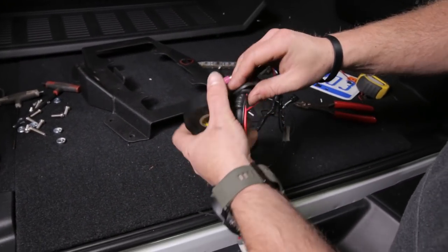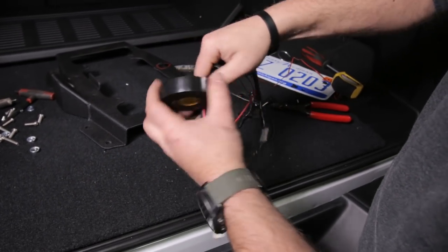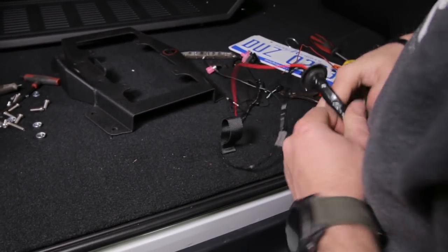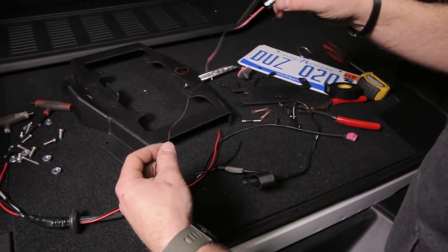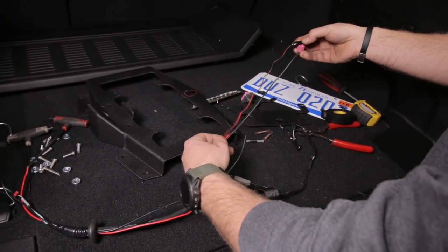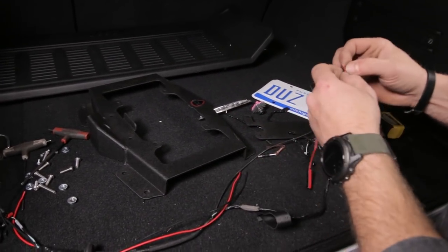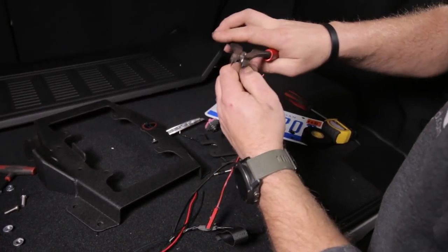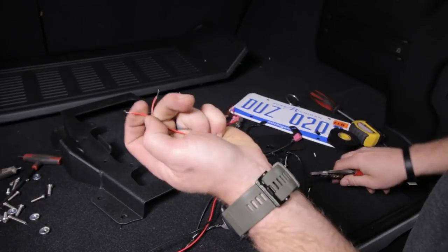Tape this side of the grommet just to keep everything looking nice, even though this is going to be buried inside the tailgate. Now take the license plate light and line it up with the end of the connector for the camera. Cut it, and strip those wires - these are super small, just like the factory light wires. Be careful when you strip them. Then strip our red and black wires that you just ran through that grommet.